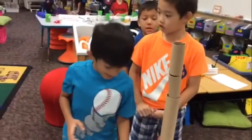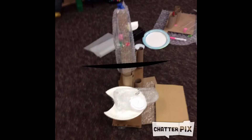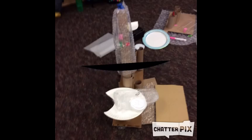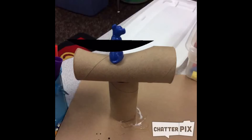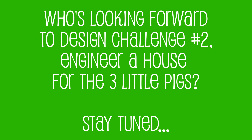My structure is made out of paper, cardboard, paper plates, and the function is supposed to hold up a jack. My structure is made out of cardboard and it's supposed to hold a jack up. My structure is made out of paper, cardboard, and paper plates.